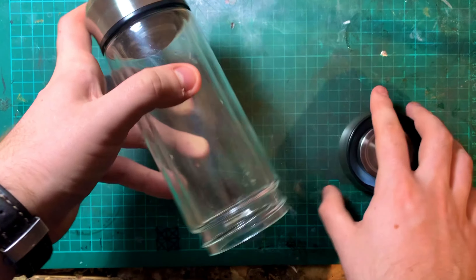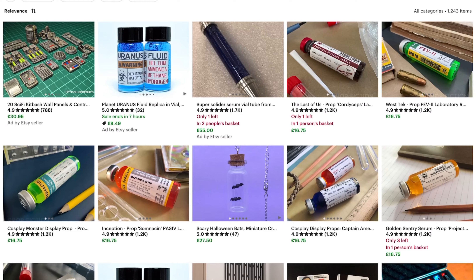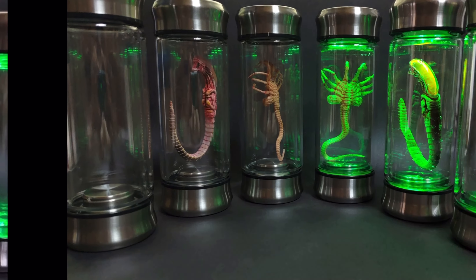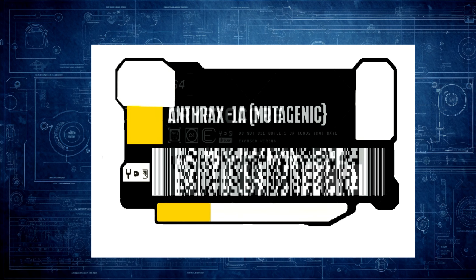I actually just bought the glass vial with the steel lids from Etsy. It's sold as a sort of prop from Alien — you can buy it with a little xenomorph inside it, but I just bought the vial. I designed the label myself based on some similar designs I found online.